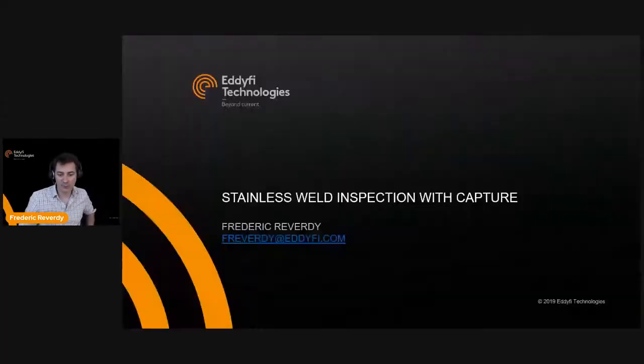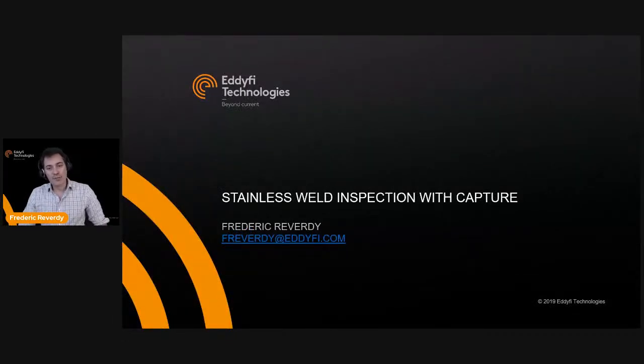Hi everybody and welcome to this new session of Coffee Break with Edify. My name is Frederick Reverdy and I will be your host today. So enjoy your coffee. Today we're going to talk about stainless steel inspection — including CRA, corrosion resistance alloys — using Capture and the Gecko. Here is my email address in case you have any questions.